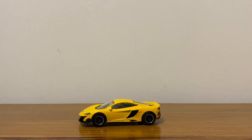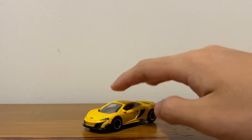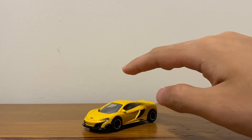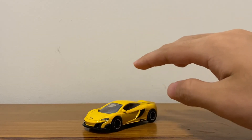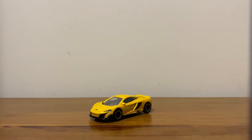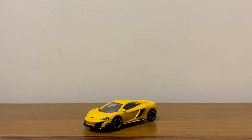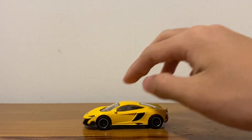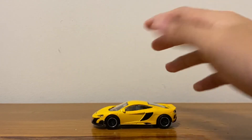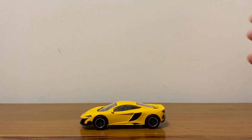I'll definitely be buying more of the $3.90 Majorette street cars — I believe that is super worth the price. Many cars are really interesting there. I saw the SV but unfortunately the wheels seem too big for that car, making it look more like a monster truck. I also got the Aventador normal edition — I thought it looked ugly in the packaging but it looks really okay after unboxing.